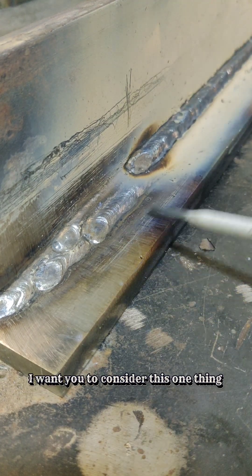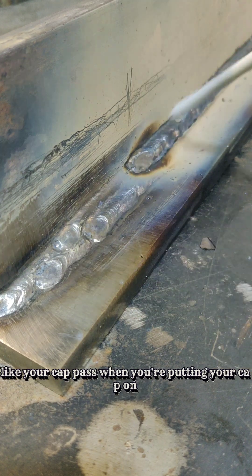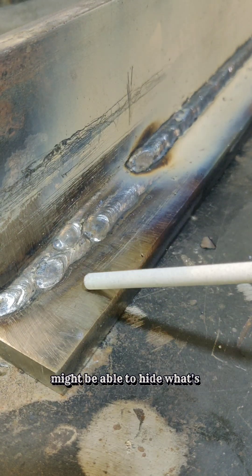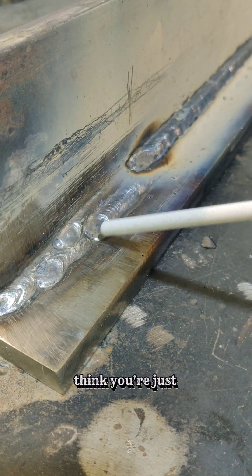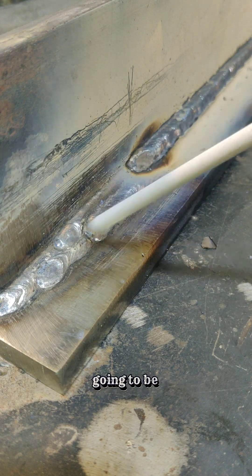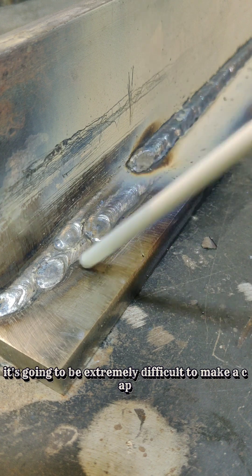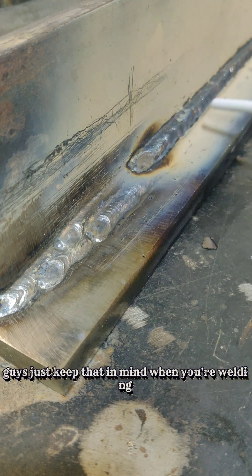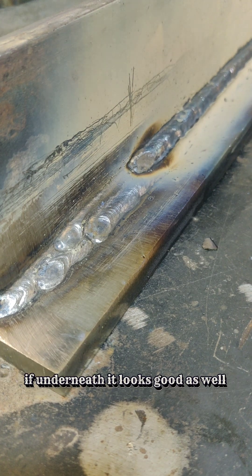One more thing to consider: what you have underneath your top side is going to reflect in your cap pass. By the time you get everything filled out and you're putting your stringer cap or weave cap on, you might think you can hide what's underneath — but it's going to reflect what's there. If you've got fat spots, skinny spots, and ugly stuff you think you'll just cover up, the smoother you make those prior passes, the smoother your cap is going to be. You cannot rely on your cap pass to cover all the garbage underneath. If it's not smooth and consistent, it's going to be extremely difficult to make a cap smooth and consistent.